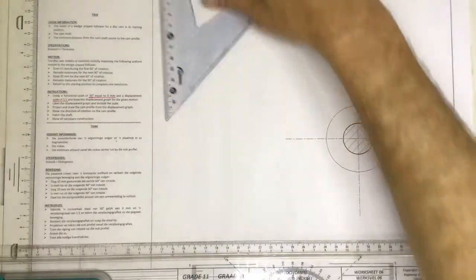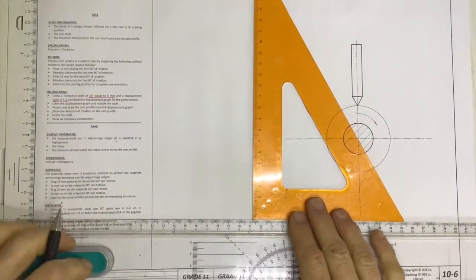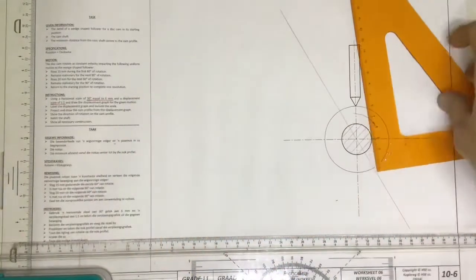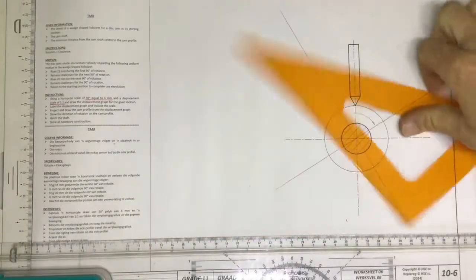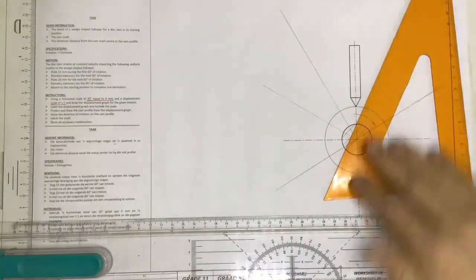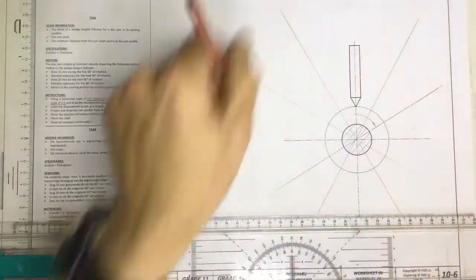When you're going to be doing this, you need to draw 12 little lines going out from that center with your 30-degree set square. Just construction lines going out there, a construction line going out there, a construction line going out there, and a construction line going out over there. So we've got our 12 points going around.